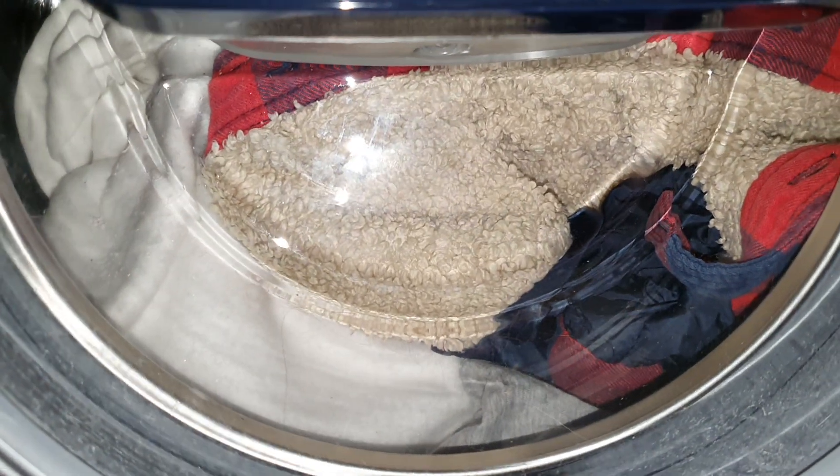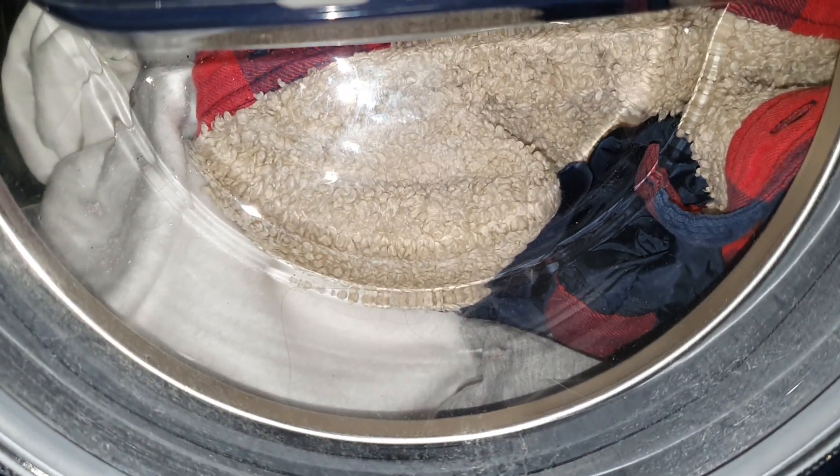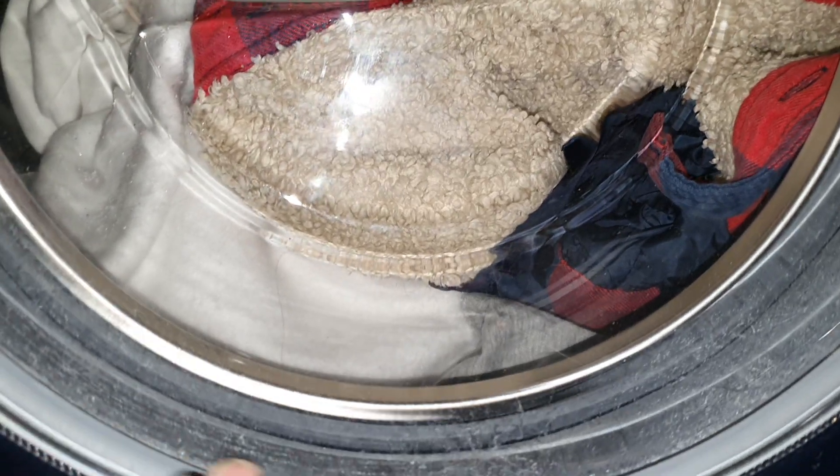Comfort Pure, Dazz, pre-wash. This machine needs a good cleaning again.